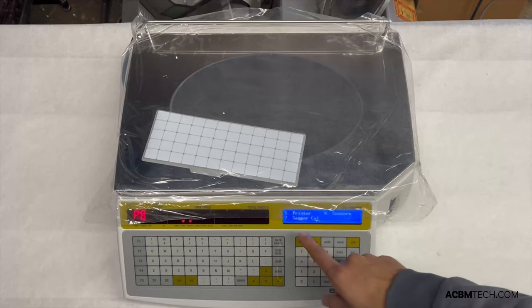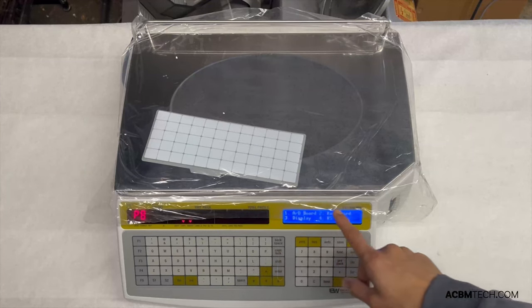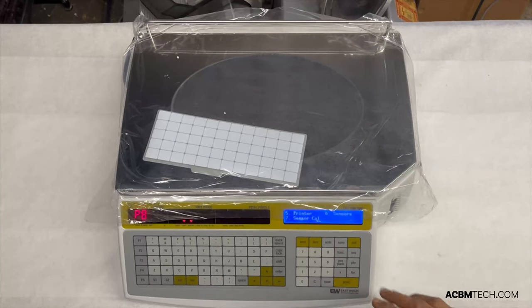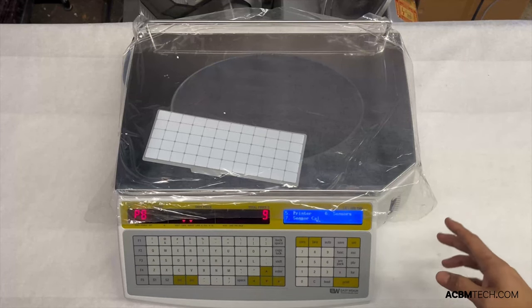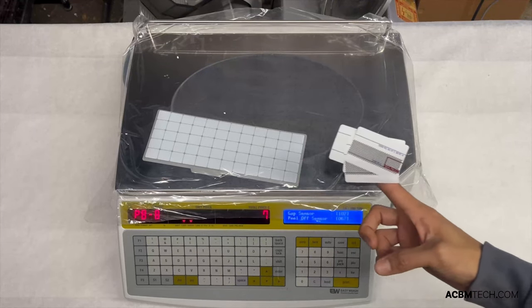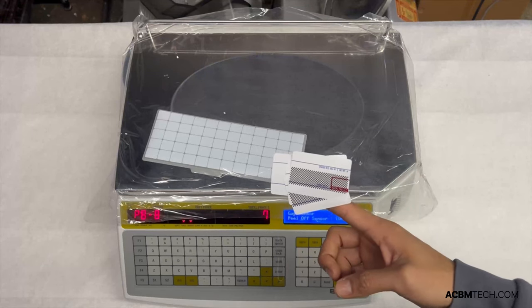In this screen, focus on the sensor calibration. There are several other options here, but in terms of labels we only need number seven. Once you hit seven, keep in mind that your scale printer will print four to five different labels continuously, so try to catch those so they don't stick to the side of your scale. That's how the sensor adjustment test will look and that's how your labels will print out.